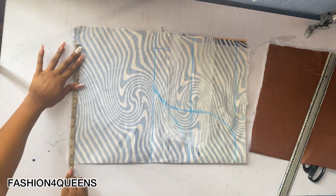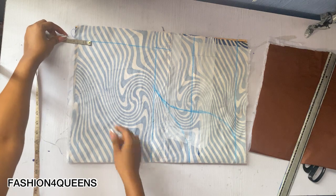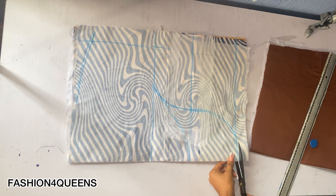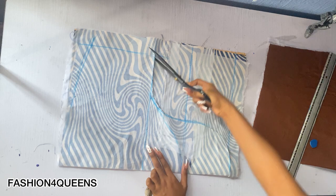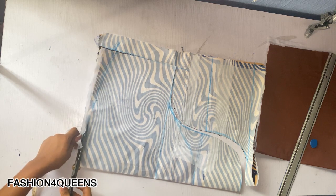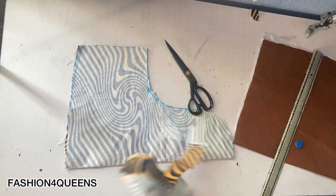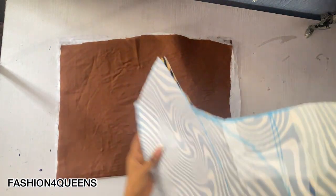I took the measurements at the hemline, and at this point I'm going to be going up by two inches to give it a little curve. I'll just go ahead and cut this out. Next, I'm going to take the piece I just cut out and place it on top of my interfacing and cut it out as well.